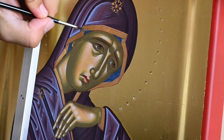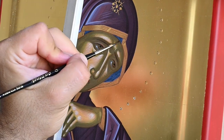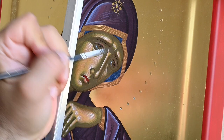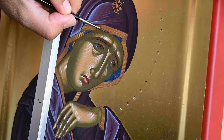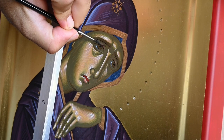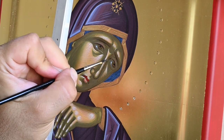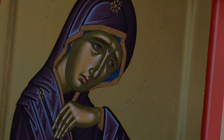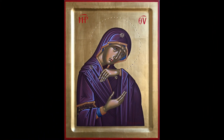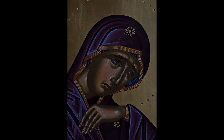Anyway, this is the painted part of Virgin Mary. Thank you so much, it was a pleasure to be in touch with you today. I will see you soon with another video tutorial. Be healthy and be creative, and stay more in your studio. Thank you so much, I will see you soon — bye!